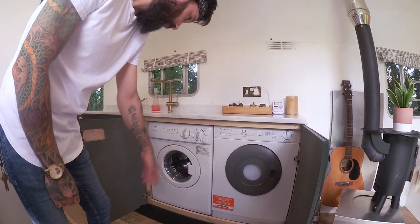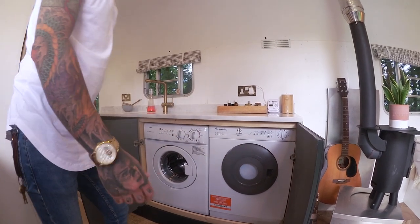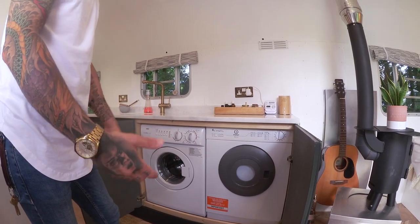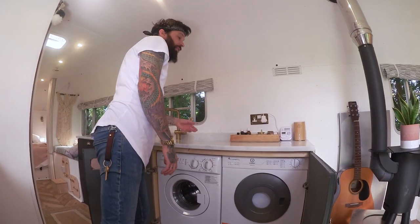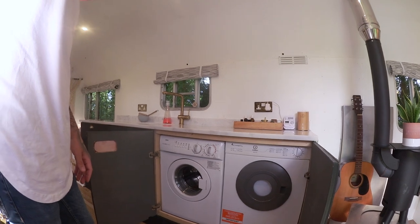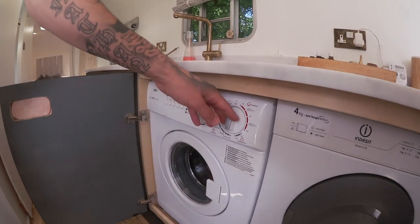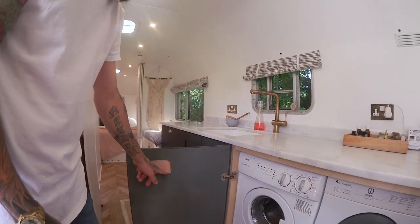We've got a little 3kg washer and a little 3kg dryer. We were going to go for a condenser on the dryer but you can't actually get condensers on this size, so our pipe just comes out and we stick it out of the window — it's no biggie. When we were measuring up and building the cabinets for the kitchen we kind of forgot to take into consideration the dials sticking out further, so we had to drill a little makeshift hole in there.